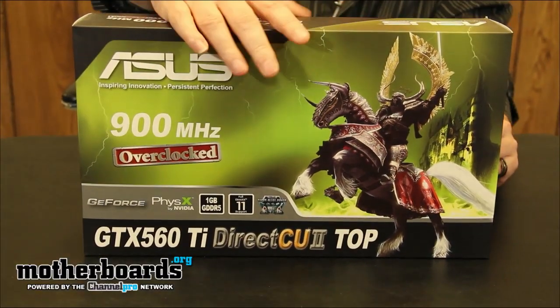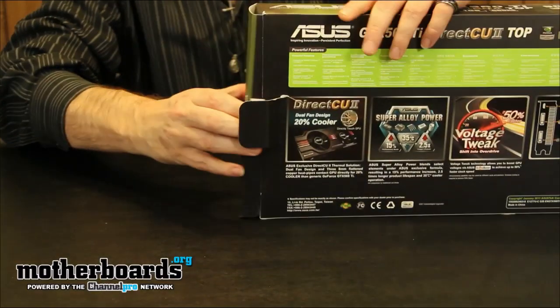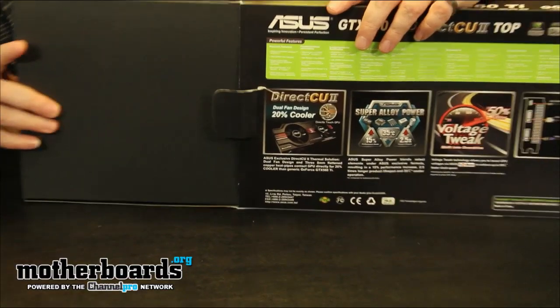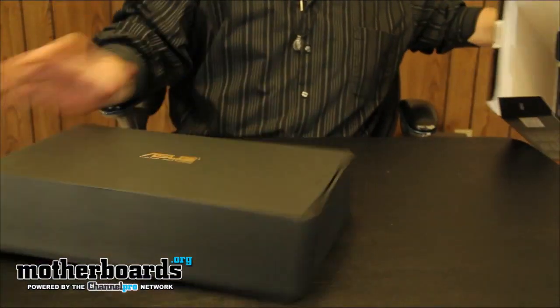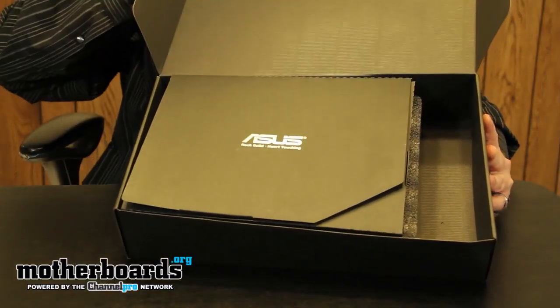I'm going to start out by removing a tab back here — there's a little tab right here that begins the opening of the box. Then you pop it, and like usual there's always a box within a box. Here we go, spun that around nice and fast.